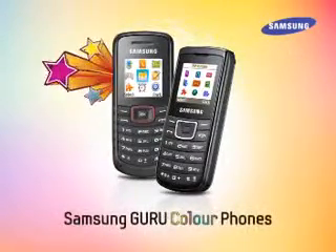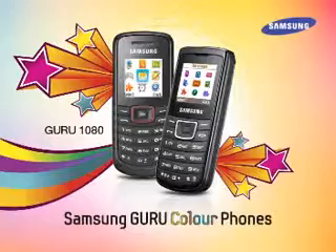Samsung presents Guru Color Phones, the Guru 1080 and Guru 1100.